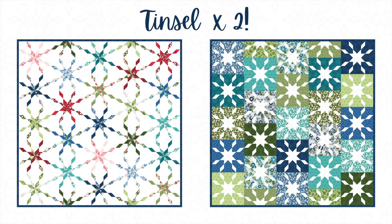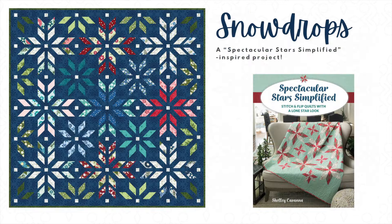Tinsel is a brand new quilt pattern coming this spring. The pattern includes instructions for both versions of the quilt, and believe it or not, they're made with the same exact block — they just swap the placement of the prints. We're also adding a new pattern called Snowdrops to our Spectacular Stars Simplified Pattern family. This pattern is made entirely with squares and rectangles. There are no templates, triangles, or bias edges, so if you can sew on a marked line, then you can make this quilt.